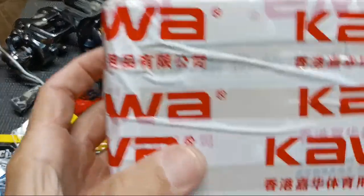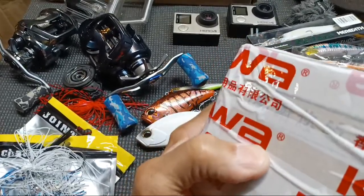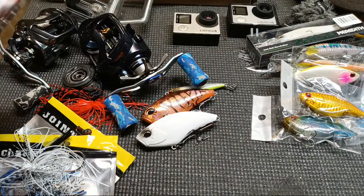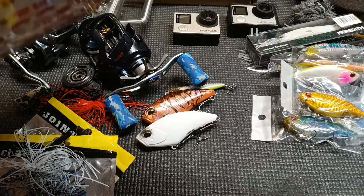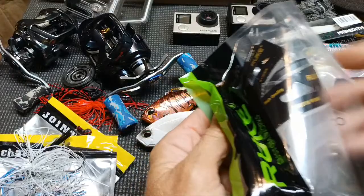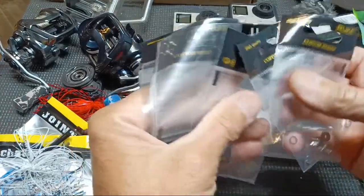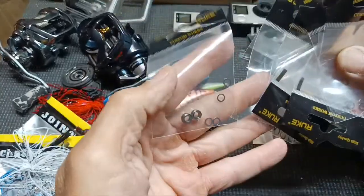One more package, then we'll wrap up. These should be my blue handle knobs from Kawase. I think I ordered too many — Charles, you want to buy some blue knobs at cost? I think these were about ten dollars a pair. Each set comes with bearings — not great bearings, but they're bearings and not bushings, so that's something. I ordered these individually because it was cheaper than buying in pairs.